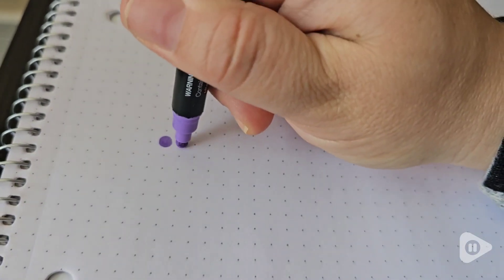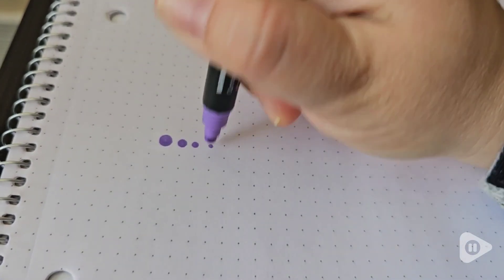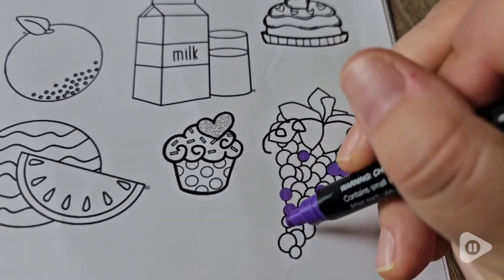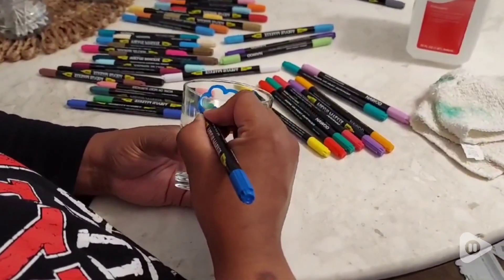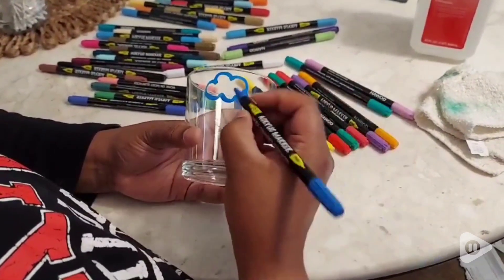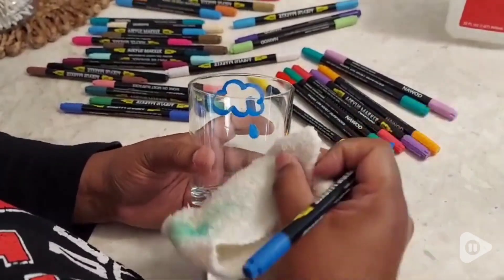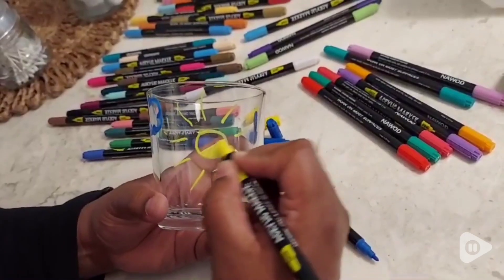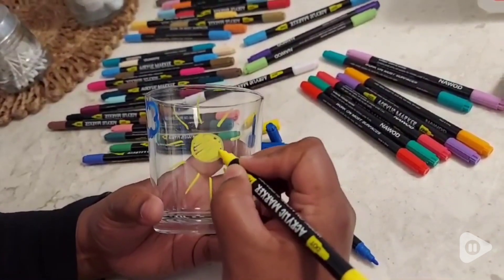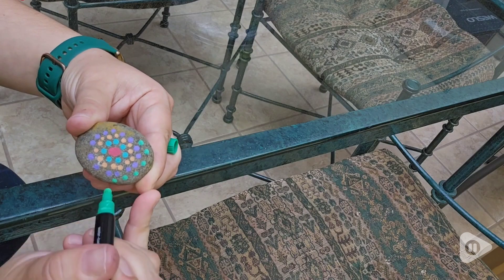These are great to use on so many different types of surfaces. If you like painting or drawing on paper, but also if you want to do crafts on glass, you don't have to worry because even if you mess up on the glass, you can just wipe it off and start over. These are great for upcycling different types of jars and cans and even painting river rocks.